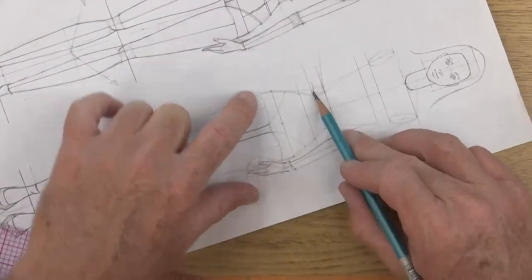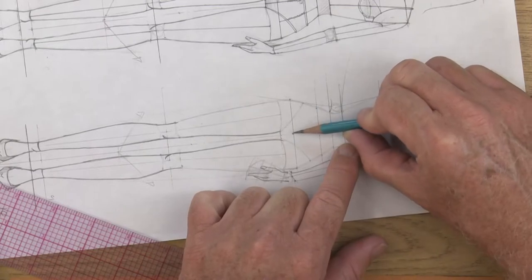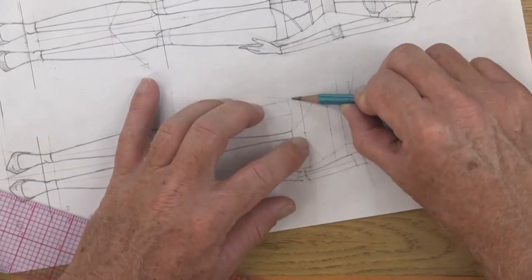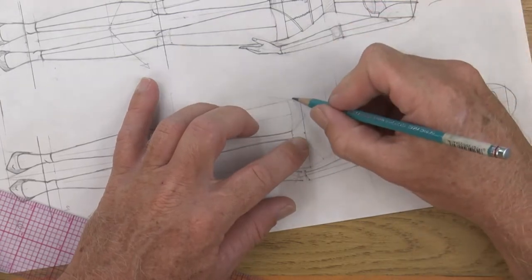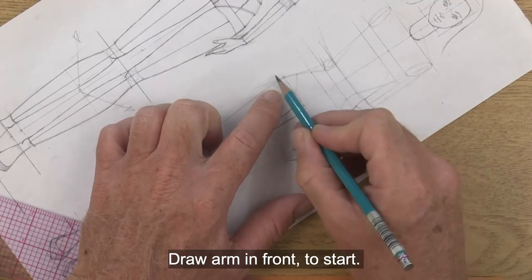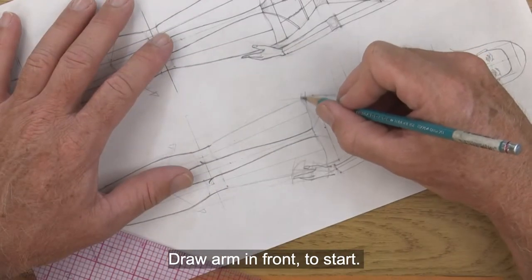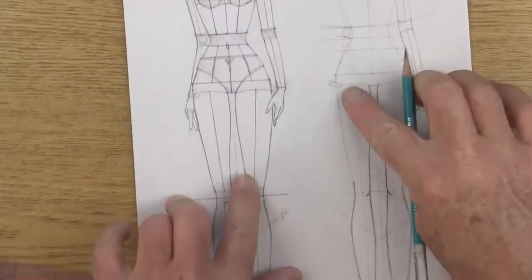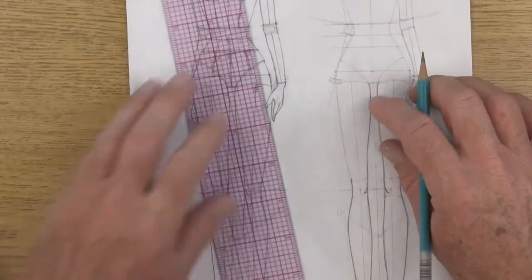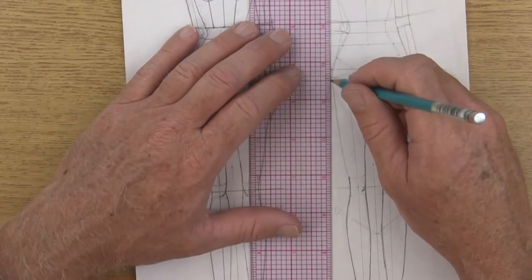We can draw a line that's going to go cutting behind her hip. Her forearm is one head — from the bottom of the rib cage to the full hip is one head. So this would be her forearm inside of here. Now we have the wrist joint, and for this hand it's basically just dropping down.